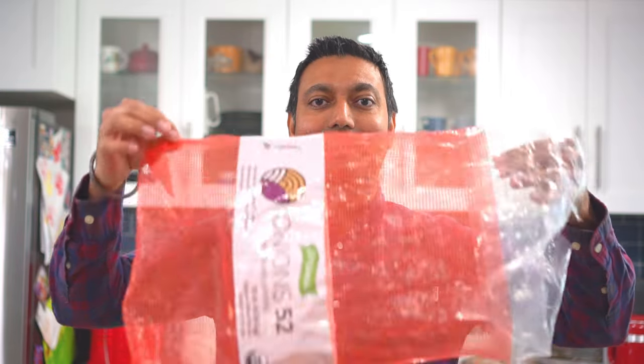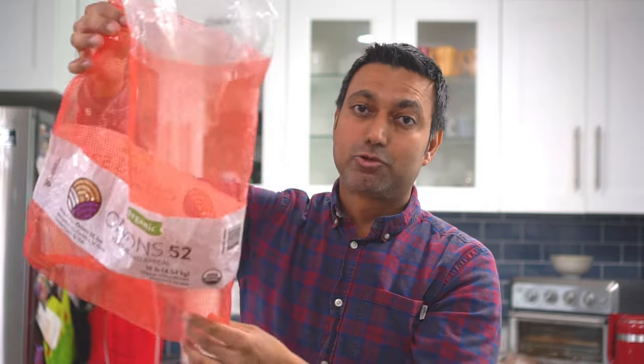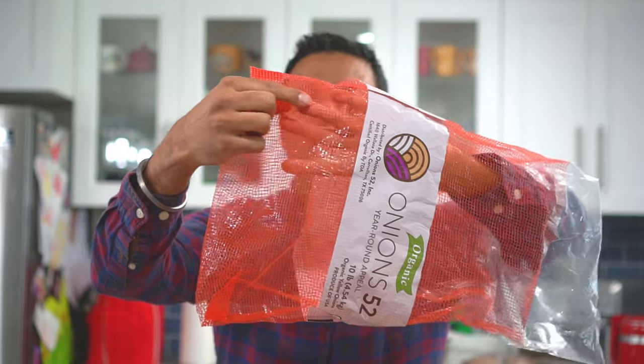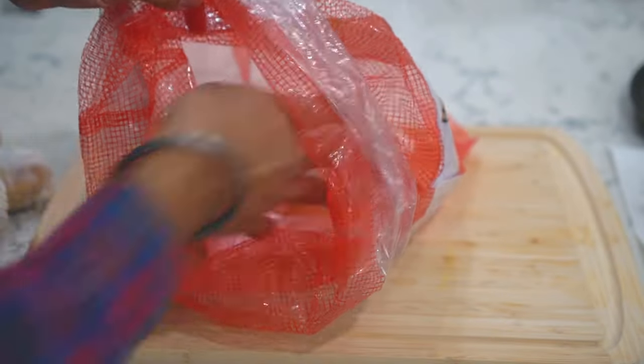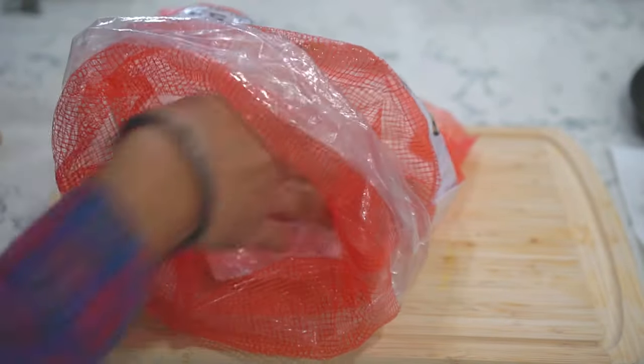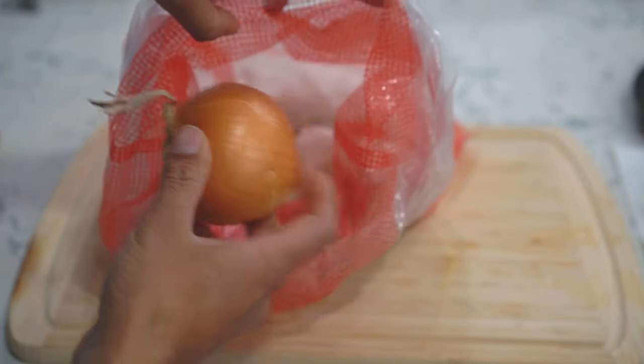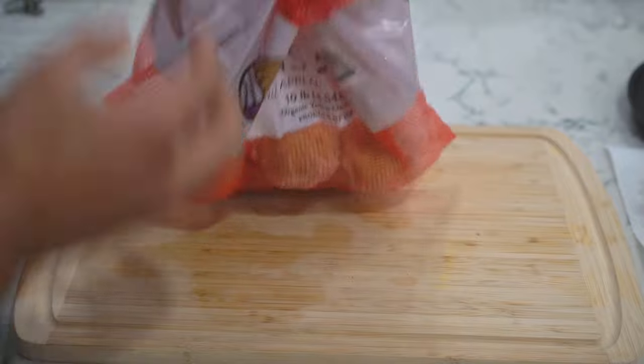Step number four: get a perforated bag like this — you can get a burlap or any similar bag; potatoes and onions usually come in these. It's perforated, not completely sealed, so it will allow airflow which will prevent our potatoes from rotting. Add the potatoes in the bag, and here's the kick: add a full onion in there. Usually they tell you not to store potatoes with onions because the ethylene gas from onions makes the potatoes sprout — so to make them sprout faster, add an onion in there, and it works really well.